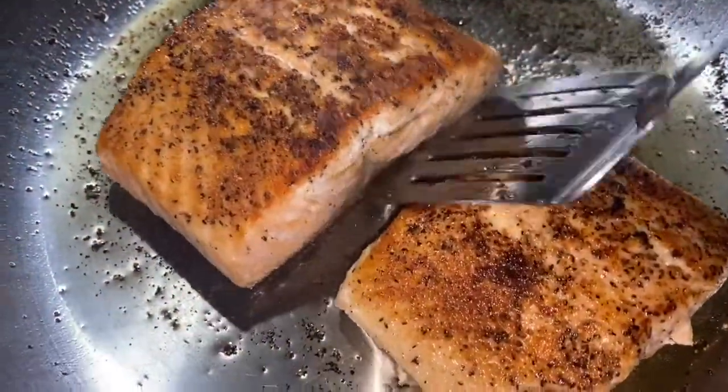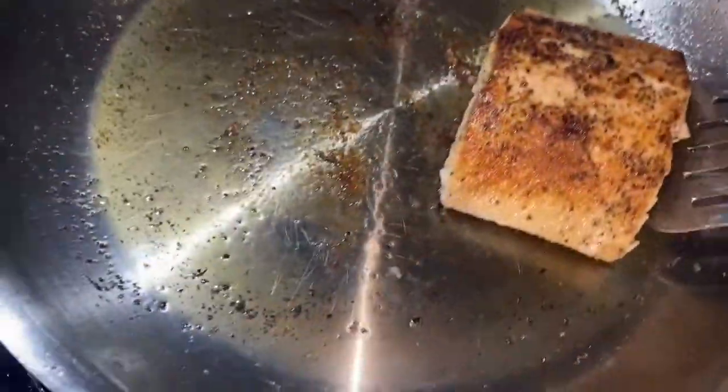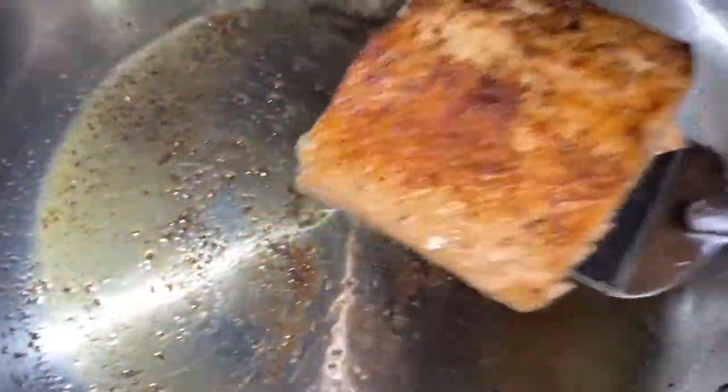Then let those cook again for about three to four minutes on that side. Look how perfectly cooked that looks. After that's done, if you notice it's pretty crispy on the bottom, go ahead and remove them and just set that to the side.